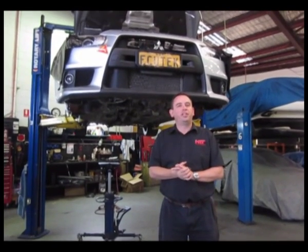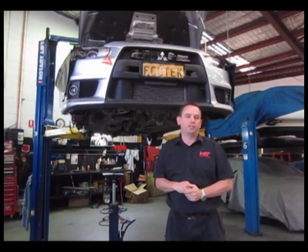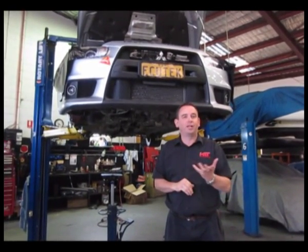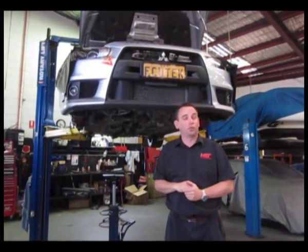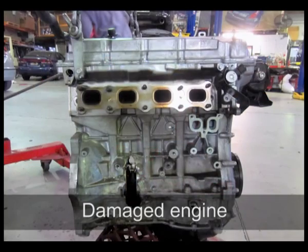Hi, I'm Brent Middleton and this is a video introducing you to the next stage of our upgrade with our project Evo-10. Unfortunately the engine suffered an untimely death from our long-term R&D testing. You can see later on in the video what caused it and how it happened, so you can learn from our extreme testing.